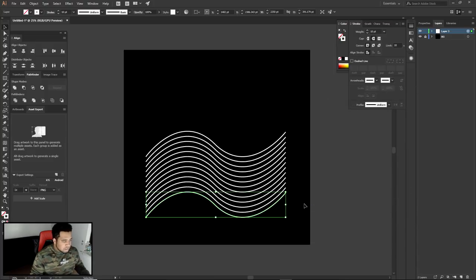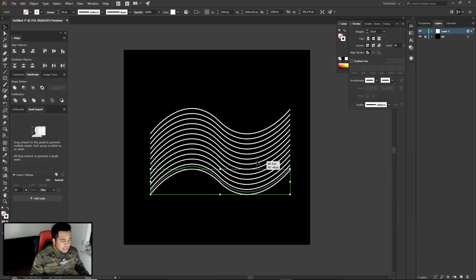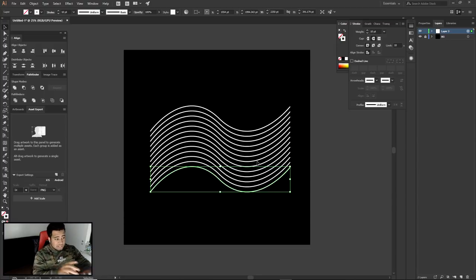That's the shape we're gonna be using — that's really all we're going to do in Illustrator for this asset. We're gonna jump into Photoshop right now. Hopefully that helps — just make a path, make it into a Transform with copies, and mess around with the angles. I might give you guys this as a little PNG in case you don't have Illustrator.